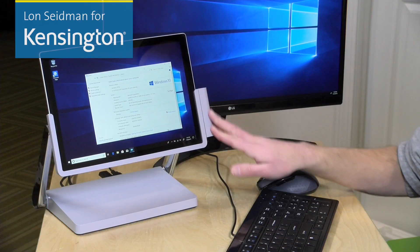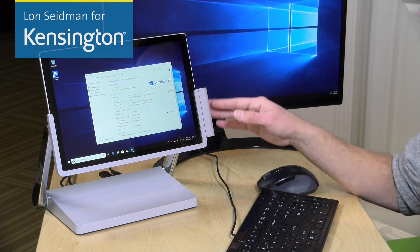When your Surface Pro is docked, it will begin charging right through this docking mechanism here, so no additional cables are needed for that. It will work with the Surface Pro 6, the Surface Pro 5 from 2017, and the Surface Pro 4.